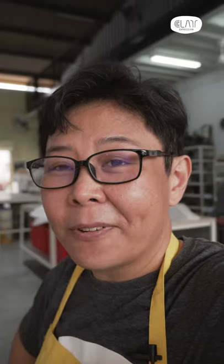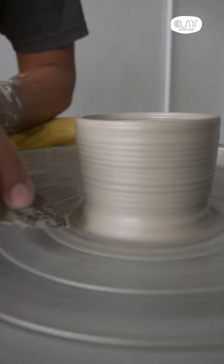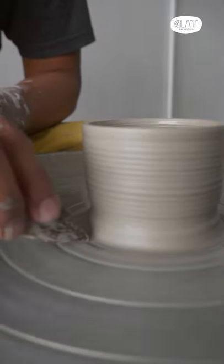Hi, welcome to Play Expression Studio. My name is Cindy. This is what happens when you forget or are afraid to make a cut at the side of a piece. Usually when students are afraid, they cut very little.